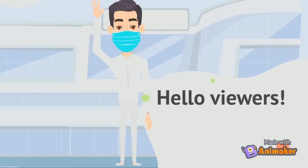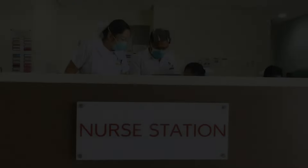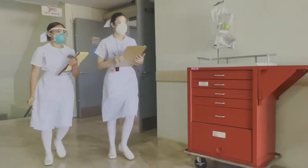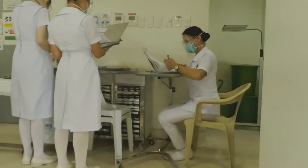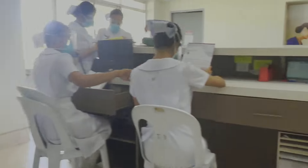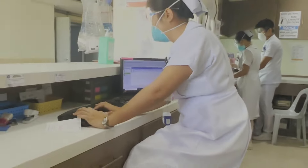Hello viewers, we are BSN Level 4, Block A4, Group 1 from Southwestern University, FINMA. In this video, we are going to be talking about some of the fundamental things a nurse needs to know in the operating room. The topics include surgical scrubbing, gowning, gloving, serving of gown and gloves, surgical timeout, and some surgical instruments. We hope that after watching this video, you will be equipped with proper knowledge about the topics we discussed. So stick around and have fun learning!